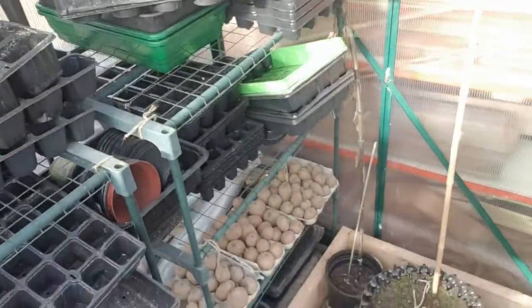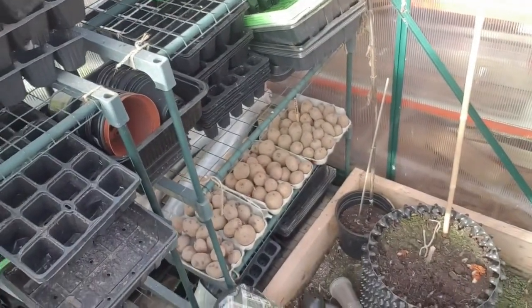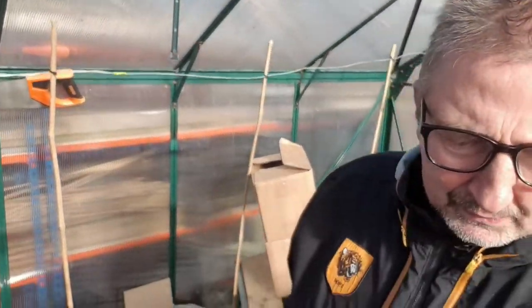Good afternoon and welcome to Back Garden Veg Plot. I've just come off from doing a live feed and since then I've chitted the rest of my spuds. I can show you just down there - got my spuds in an egg carton. I did some last week.